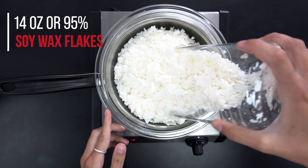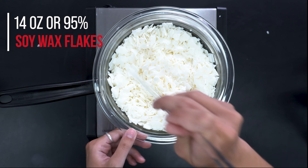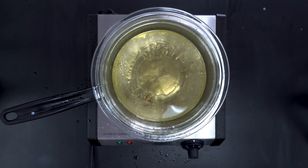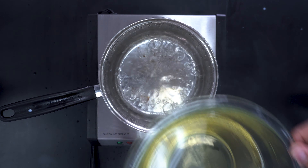Next, begin melting and stirring the soy wax flakes on the double boiler. Once completely melted, remove the wax from the heat and allow it to cool.